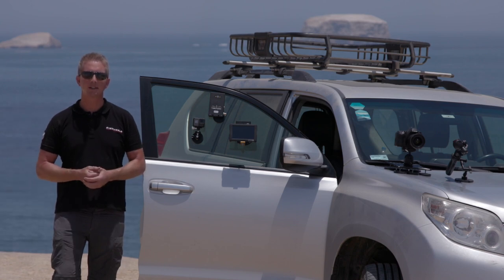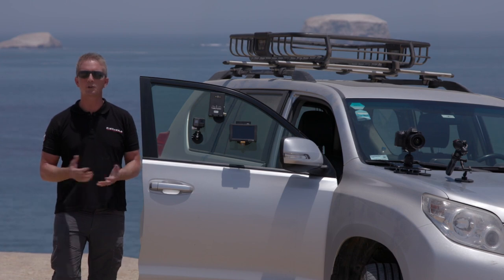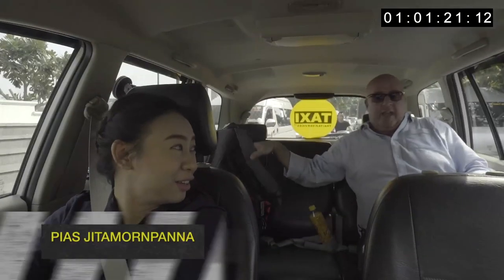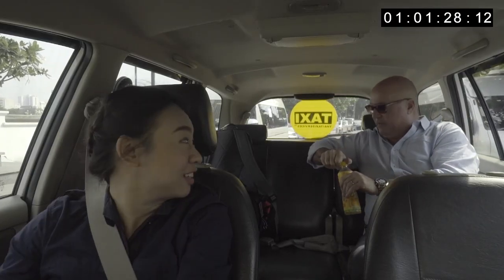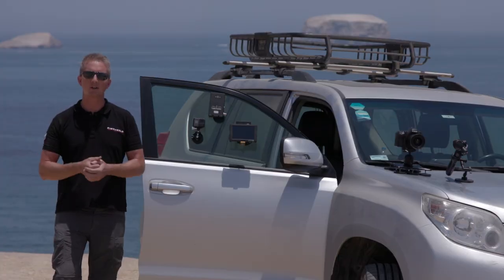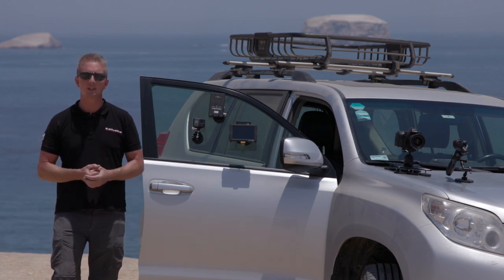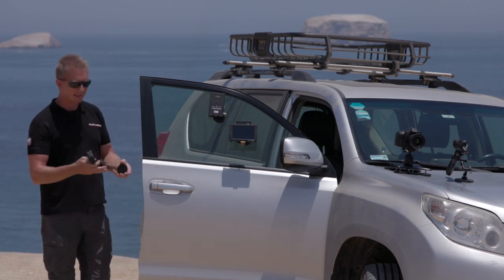A couple years ago I got called up to do a show with Andrew Zimmern of Bizarre Foods, where we would be traveling the world and putting three to five DSLRs in taxis for this show. The challenge was they wanted to leave these cameras in the car for up to a week at a time, which doesn't work with suction. With three to five cameras in a car, it's difficult to get those cameras tucked away far enough so they're not in each other's frames. I had a couple months to work on this and figure out how we were going to accomplish it.